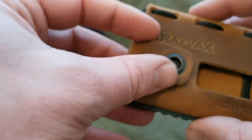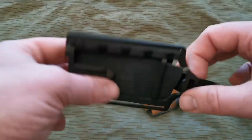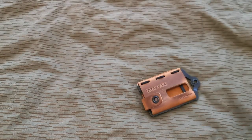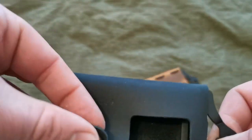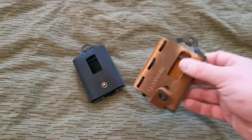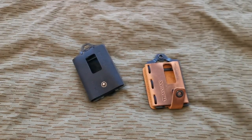The closure feels like it could come undone easily on the Trevox, but we'll see what it's like when it's under tension with cords in it. The Chinese one's just got the traditional pressed studs. Both feel good and solid. I carry four cords and I like to carry some cash.